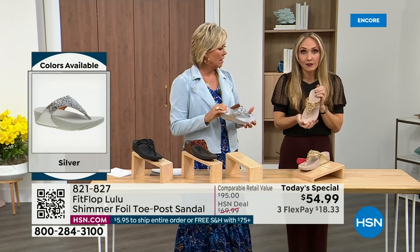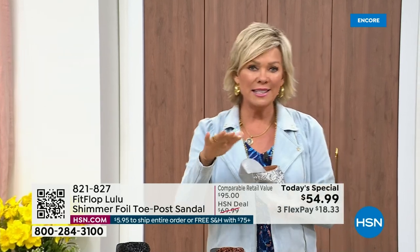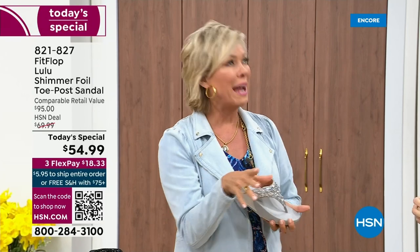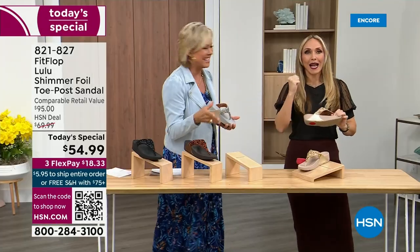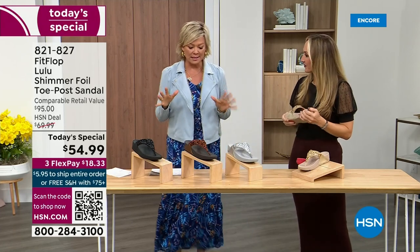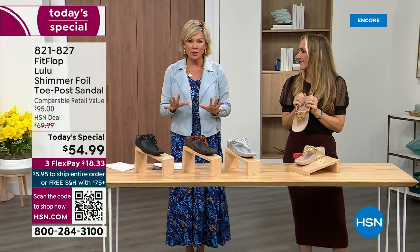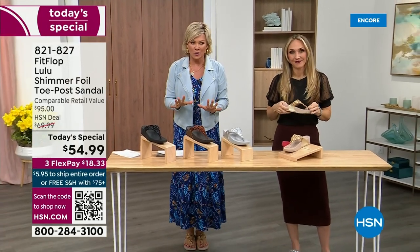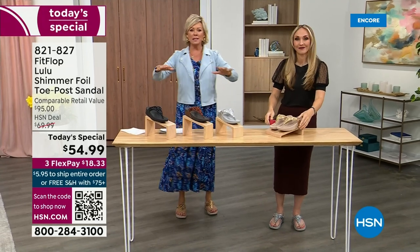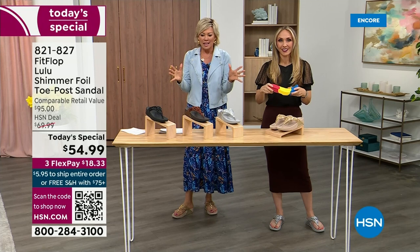It's just a simple sandal and it does give you a nice one and a half inches of height. When I slip into a FitFlop with the micro wobble board technology, the way I'd best describe it is that it feels like my whole body's weight is just balanced into the shoe. Sometimes shoes make you feel like the balls of your feet are taking all the weight, but this just evenly disperses your weight. It's just the most incredible sandal and brand.